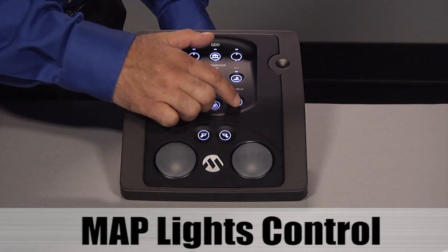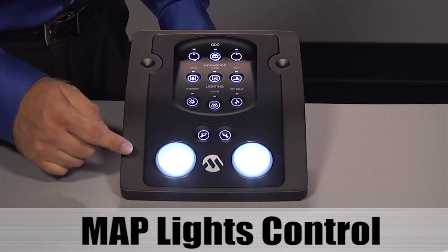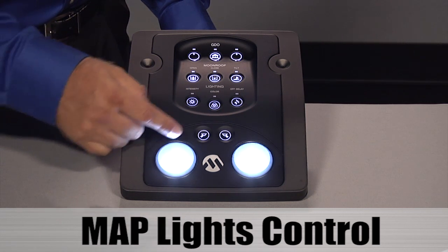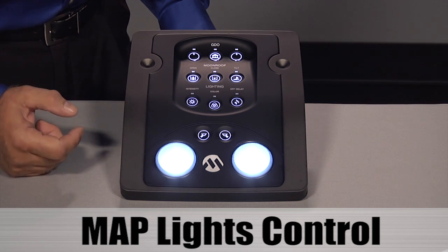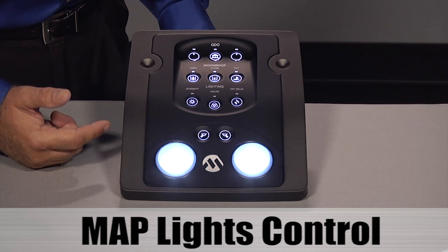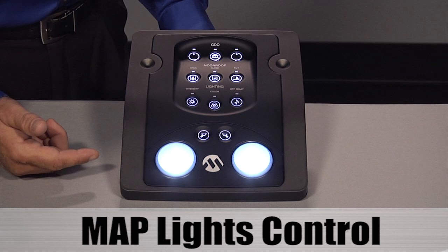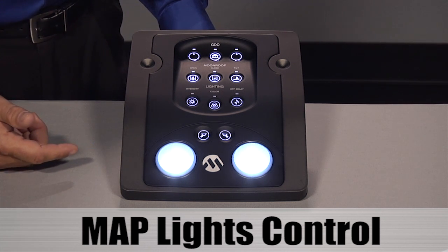The last button controls the off delay for the map lights. These two buttons control the left map light and the right map light. If the map lights are on and I press the off delay once, after 15 seconds the map lights will dim down. If I were to press the off delay a second time, it would take 30 seconds before the map lights dim down. We will wait only 15 seconds for this demo.